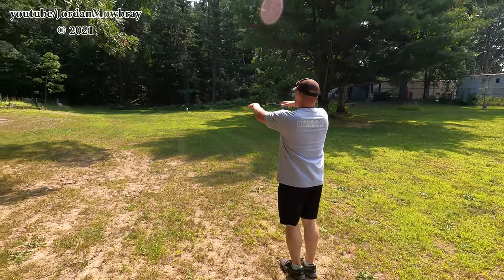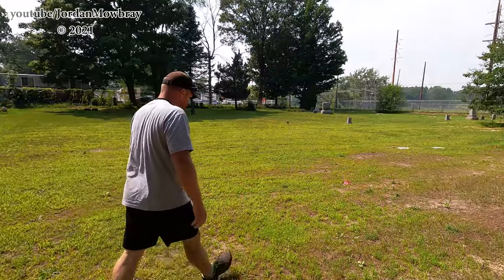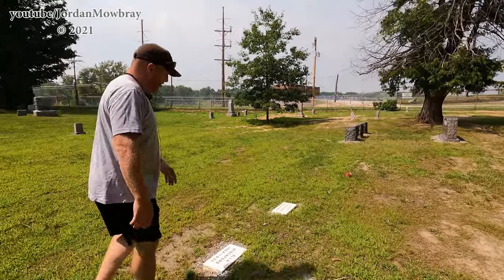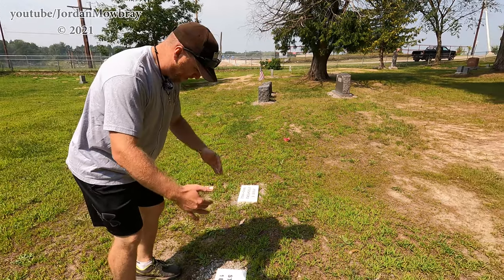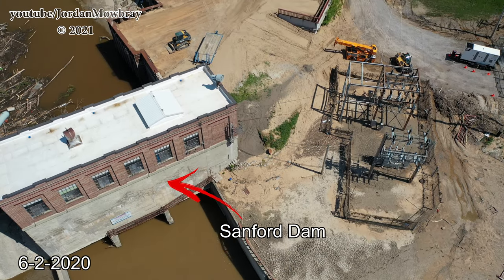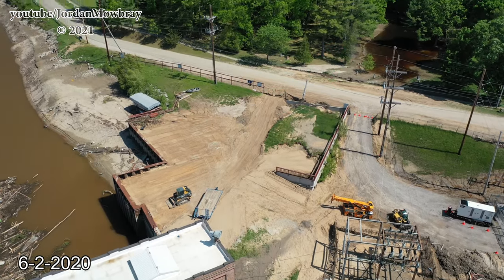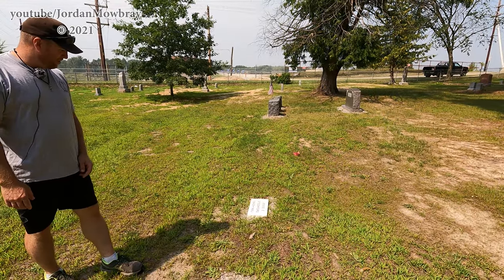These two headstones here — we didn't even know they were here. About three weeks into our project, I was walking through here and I saw two perfect rectangles of cracked mud. I said, there's something there. So I got a shovel and started cleaning it off. There was about an inch of mud, and it started to dry and just started cracking. I pulled those up.